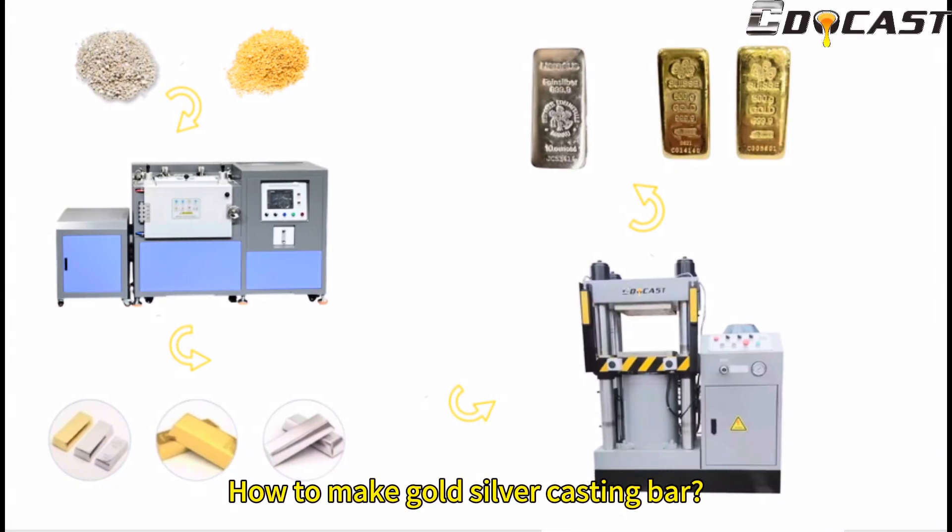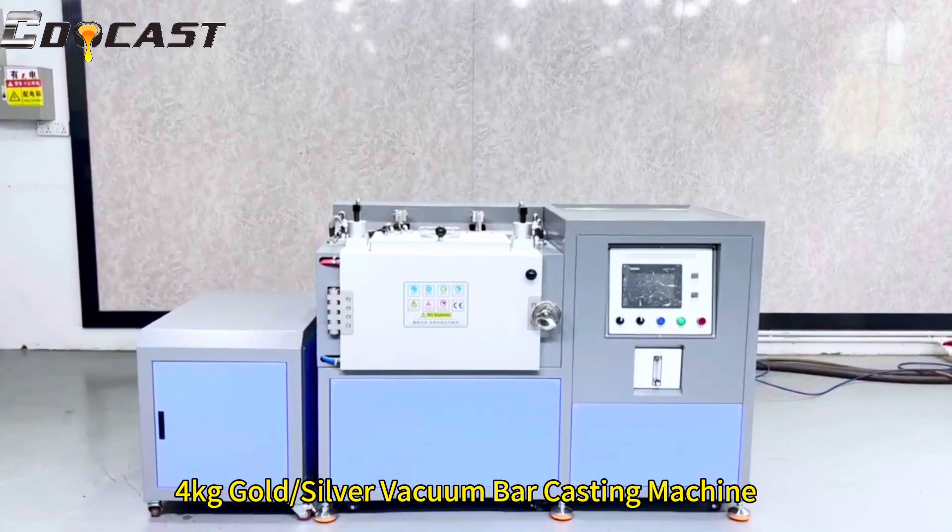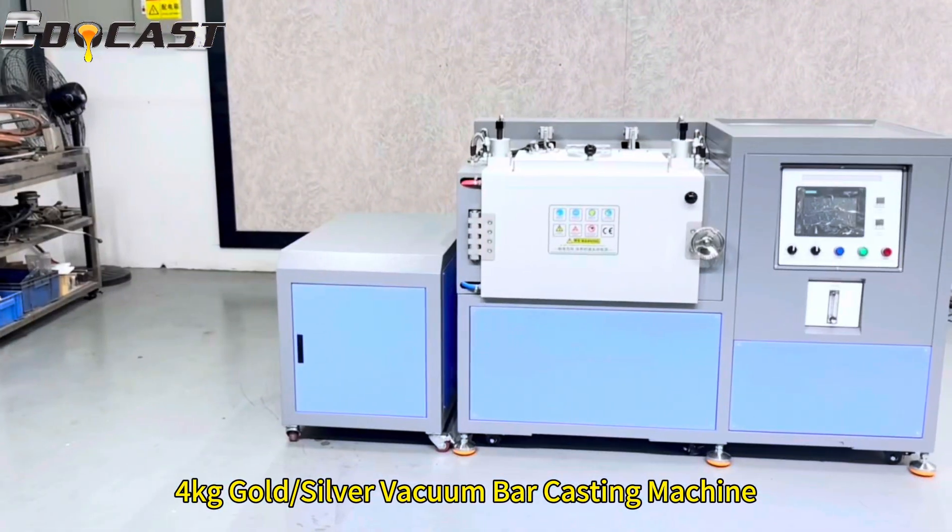How to make gold and silver casting bars: a step-by-step machine process showcase. This features a four kilogram gold or silver vacuum bar casting machine.